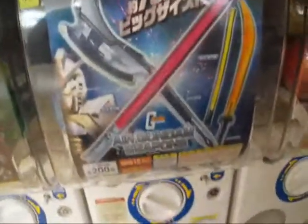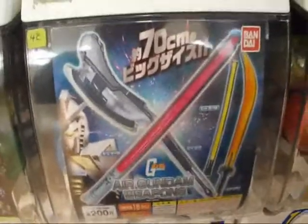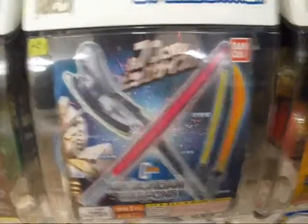Hey YouTube, I'm a Dramar, also known as Kazuko Shikari, and today I'm gonna review the Air Gundam Weapons Gundam series, just like the Kamen Rider Game or Cthuger series in Japan.